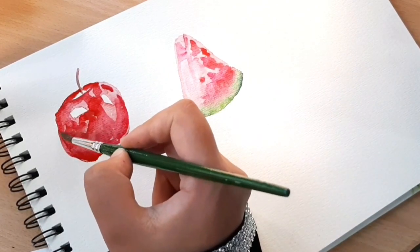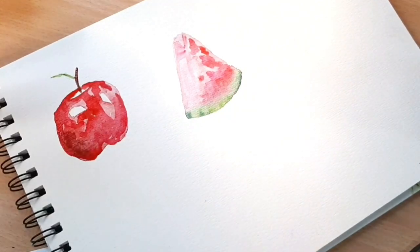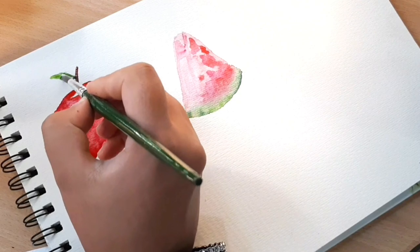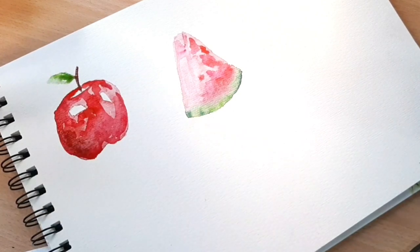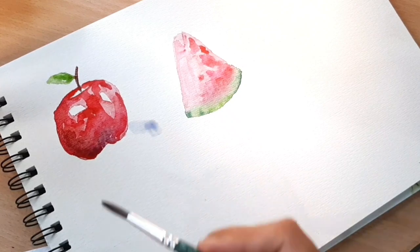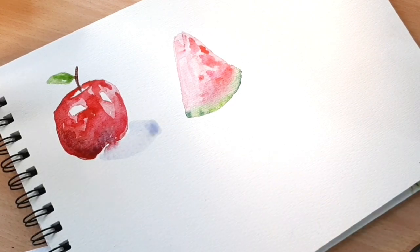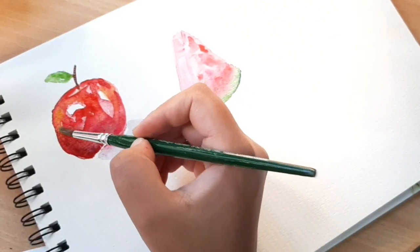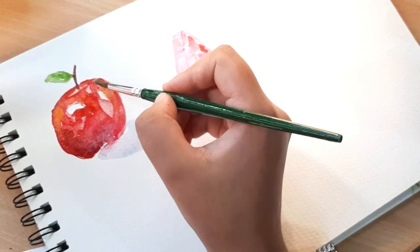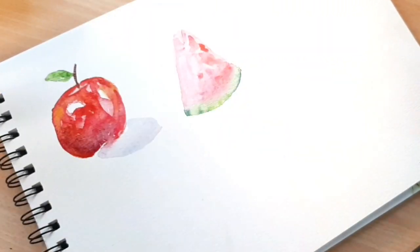To give the painting extra depth and a layer of shadows I add a bit of blue. Using sap green I add a leaf to the apple. For the shadow, make it follow the shape of the object and use a complementary or neutral color like gray. I'm using a bluish gray, and I also use it to add a yellow shade to the apple to make it more realistic. These are tiny details but they make a huge difference.